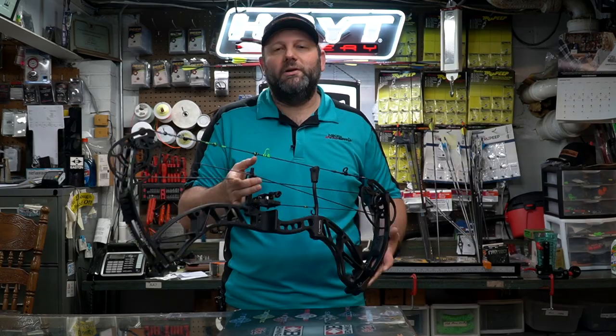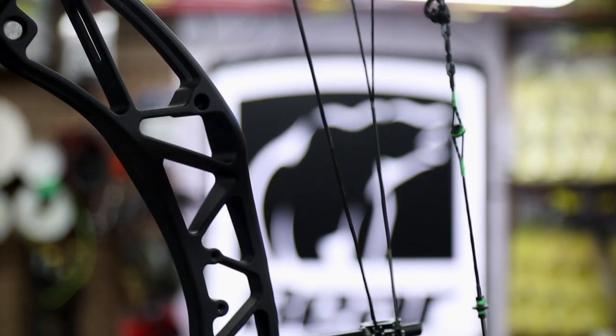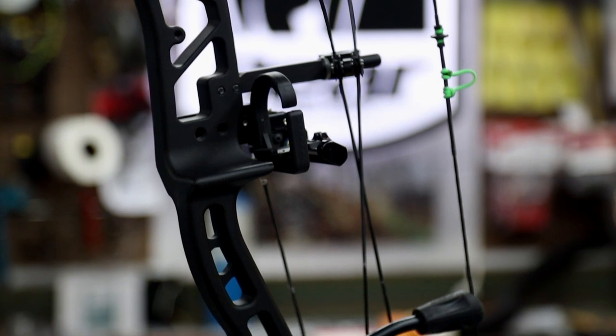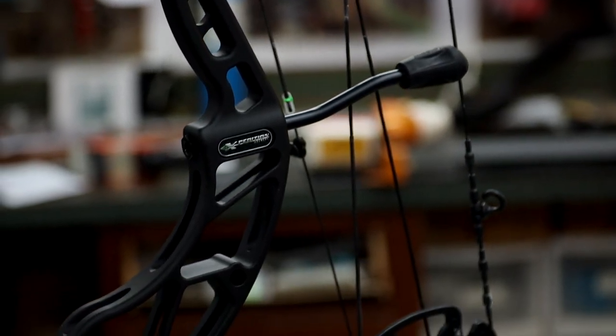He brought in his personal sample that he's shooting. The speed rating on this bow is 350 feet per second — they're giving it a range of 350 to 352. The axle-to-axle spec is 29.625 inches with a little variance according to the spec sheet from Expedition, so that's your 30-inch axle-to-axle bow and that's right where it's falling.